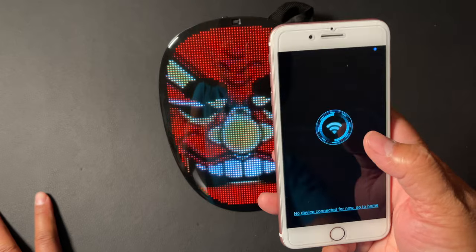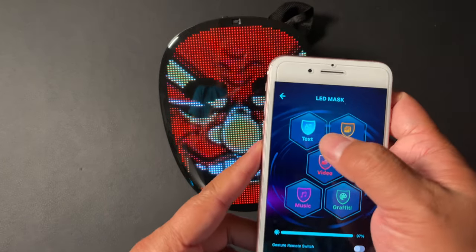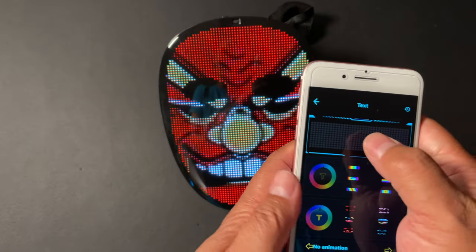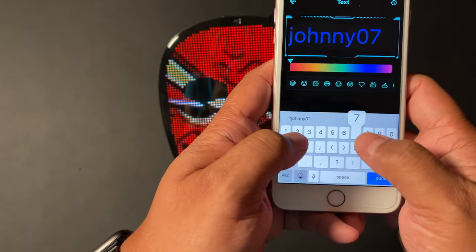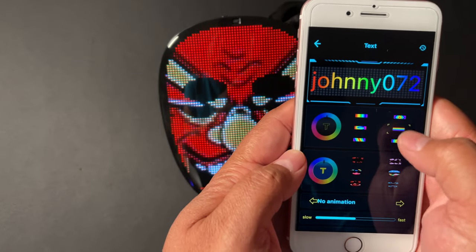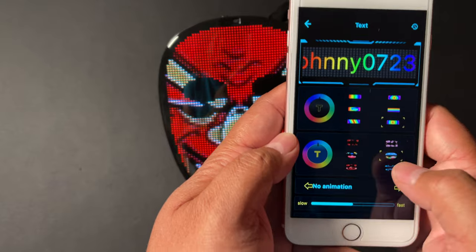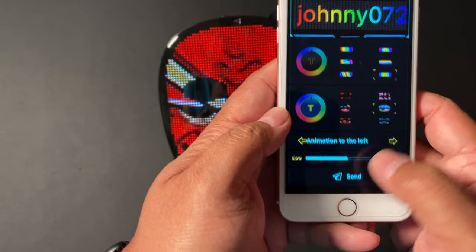Here's the app. You connect to it through your Wi-Fi and then you can have things such as text — you can write your own text right here. Hit done. You can design your text by the color schemes that you'd like, and then you can choose an animation and hit send.